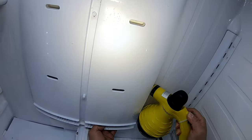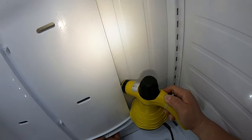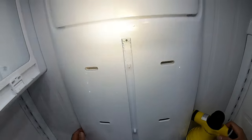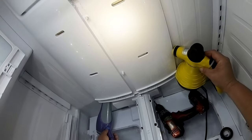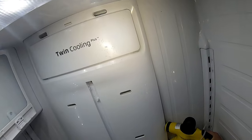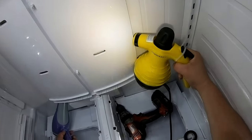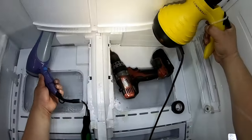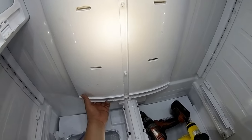Try to look for an access hole so you can start defrosting with a steamer or hair dryer. However, my recommendation is to just disconnect the refrigerator and let it thaw out for 48 hours with the door open — this panel will come out a lot easier. Since we are a repair company, we decided to do it this way because we don't want the customer's food to go bad. When I remove this panel, you'll see it had already been removed by another company — five times.